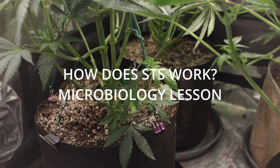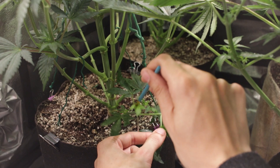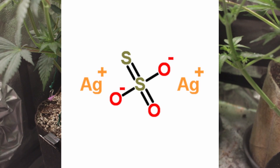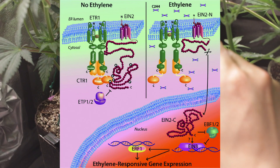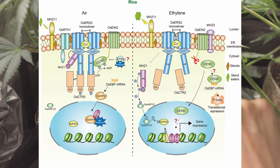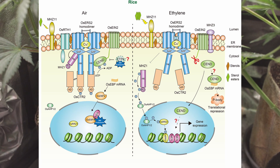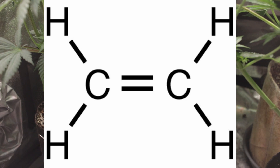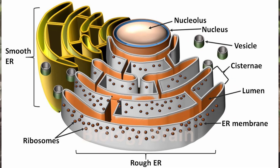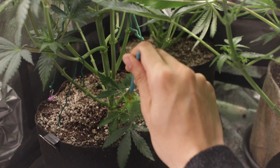How does STS work? The big role of STS is the highly ionic charge of the silver ions interacting with the plant's ethylene receptors. These receptors are proteins that specifically bind ethylene molecules, and when blocked by ionic silver it prevents the normal signal pathways, preventing the production of ethylene. Ethylene is a plant hormone vital to developing female flowers, and these ethylene receptors are located inside the endoplasmic reticulum membrane.